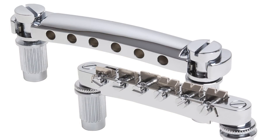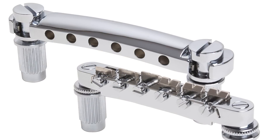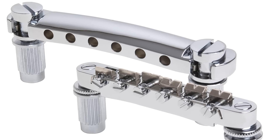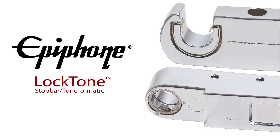After conducting sustain tests, it was determined that the tighter the fit of the stop bar and tune-o-matic on their posts, the longer the sustain and better the tone. With these two goals in mind, we set out to further perfect the design of the stop bar tune-o-matic, and we are proud to announce the development and introduction of the patent applied for Epiphone Locktone stop bar tune-o-matic system.